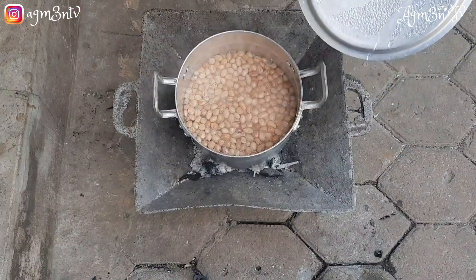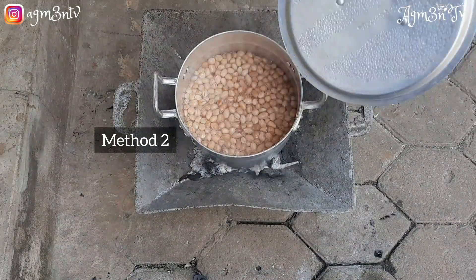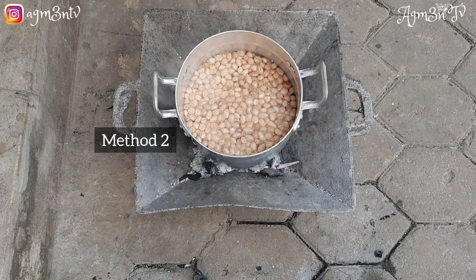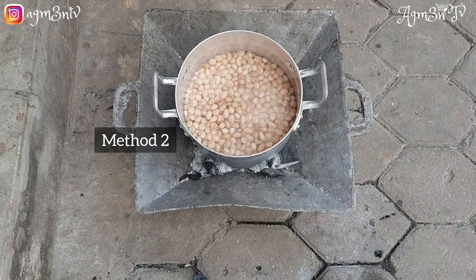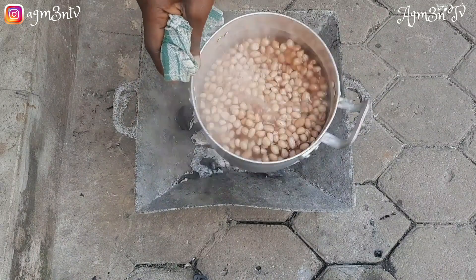I allow the peanuts to sit in the water for a little bit — I let it sit for five minutes — then I strain the water. The other method is to let the water boil, then remove it from the fire, and strain out the hot water.